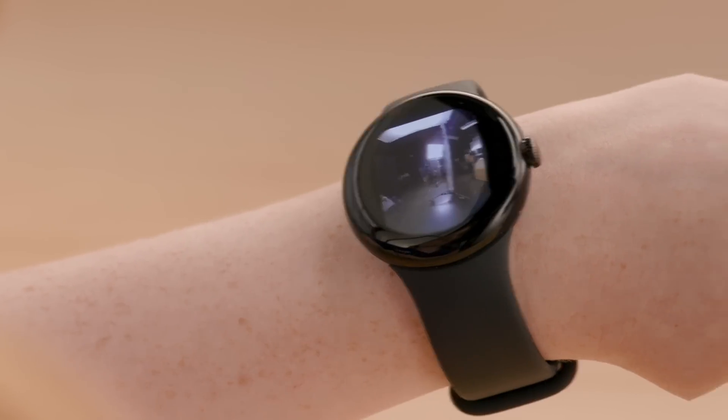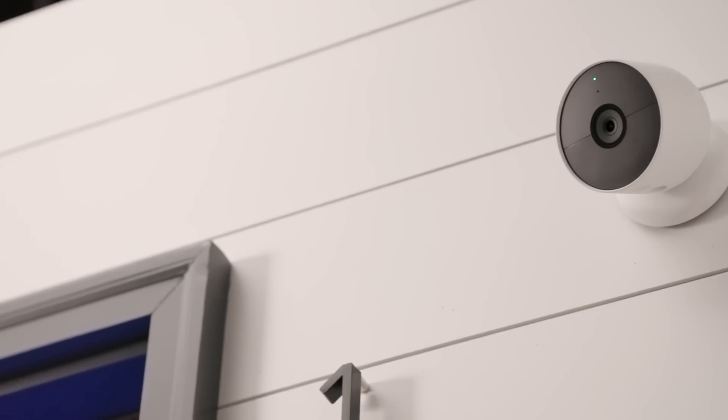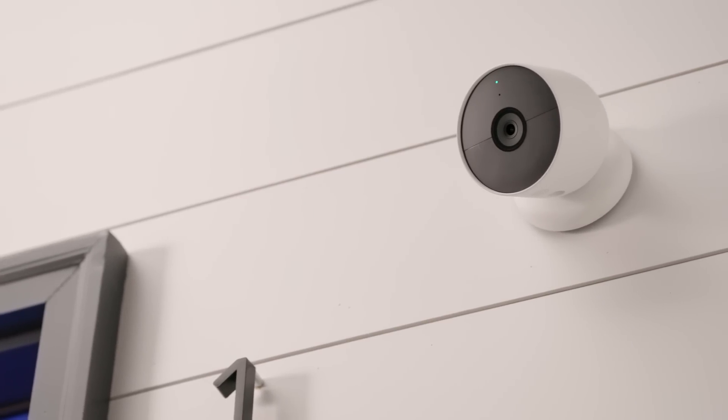Start your day with a personalized routine that turns on your lights, plays music, and fires up the coffee maker. Or keep an eye on your furry friend while you're at work with the Nest camera integration. The new Google Home app brings a bunch of great features to your fingertips, making smart home controls and monitoring easier and more enjoyable than ever. Thanks for taking the time to watch this video. If you found it helpful, give it a like and subscribe to our channel for more tech tips from Best Buy.